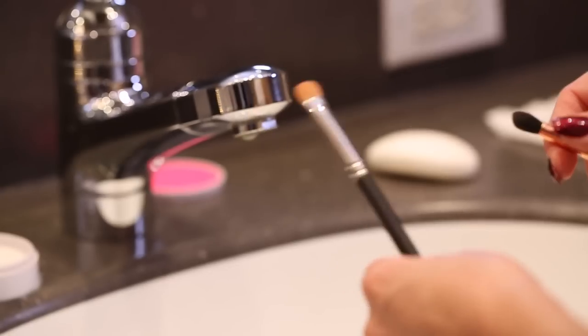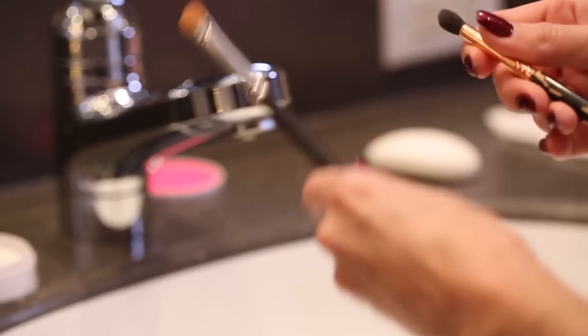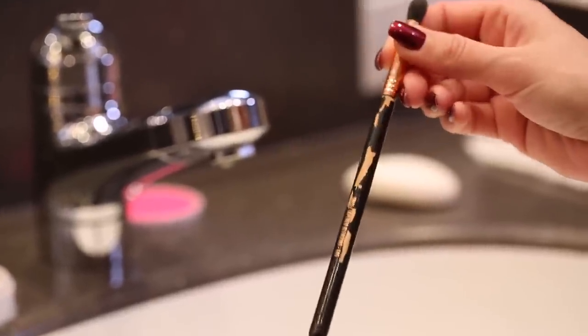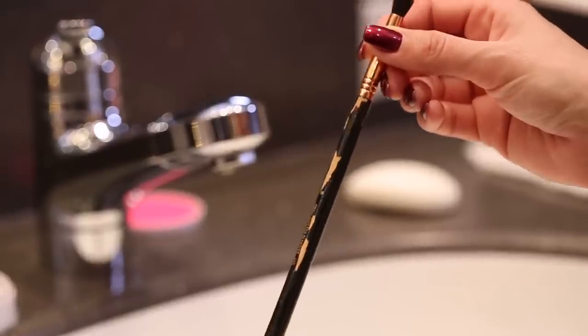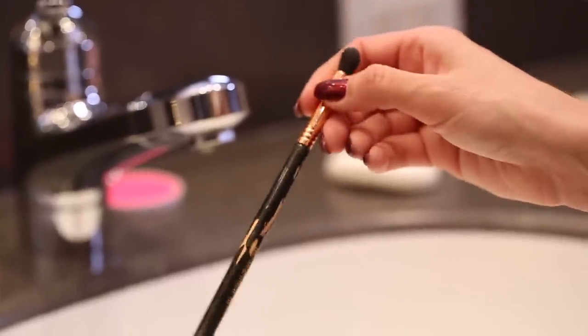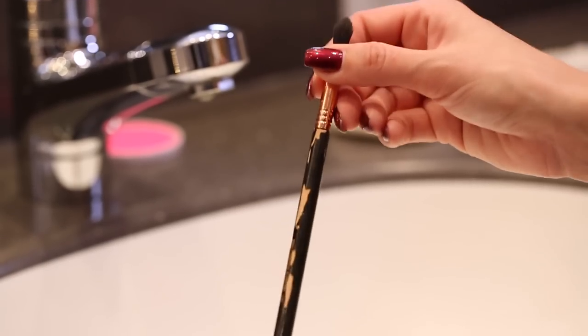So now moving on to the brushes — just a quick tip for you guys: never ever ever soak your brushes in water, because this is what will happen. I thought that the easiest way would be to make some hot soapy water, stick your brushes in the water, let them soak, and then clean them. And this is the result. So don't do that. Learn from my mistakes. Don't mess with your brushes; keep them in excellent condition.